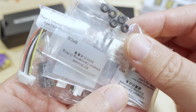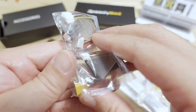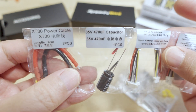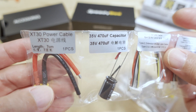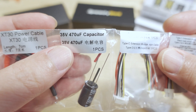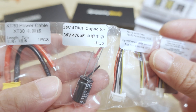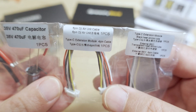As usual they've got all your accessories. You've got an XT30 power cable and connector with 16 gauge wire, and a 35 volt, 470 microfarad capacitor included.